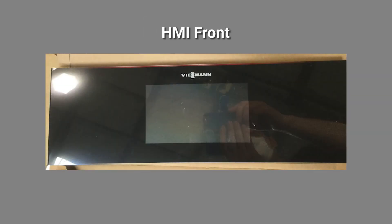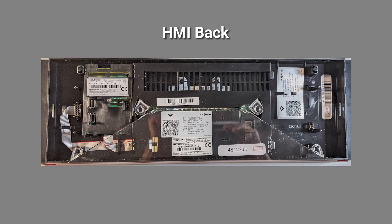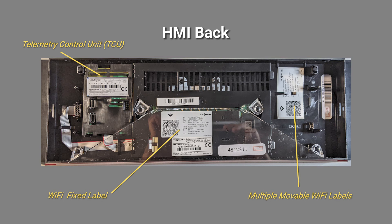On the front side of the HMI is the interface and touch screen that will be used to interact with the boiler when it's installed. On the back of the HMI is the TCU Wi-Fi transceiver, a fixed Wi-Fi information label, and a strip of movable Wi-Fi labels.